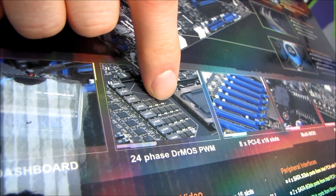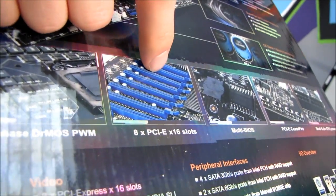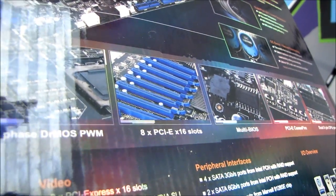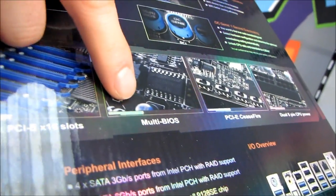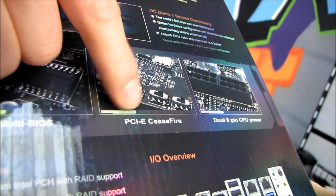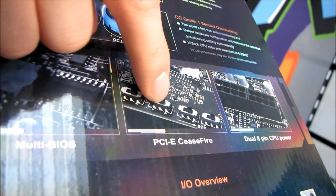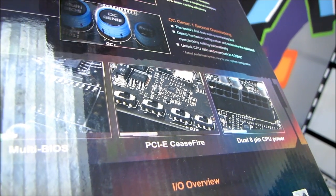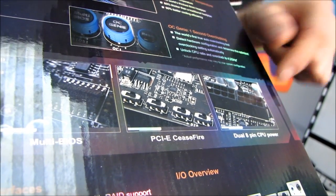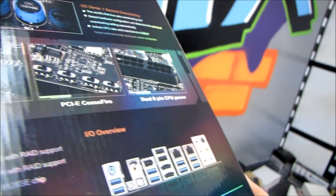Is 24 phases overkill? Yes. Is it cool? Yes. Eight PCIe 16X slots — is it overkill? Yes. Is it necessary? No. Is it cool? Yes. Multi-BIOS: multiple BIOS chips on this particular board. PCIe Ceasefire is what they're calling their switches for turning on or off your PCIe slots, allowing you to more easily diagnose any video card or display issues. Dual 8-pin CPU power connectors allow you to deliver a whole lot of juice to your CPU, should you desire.